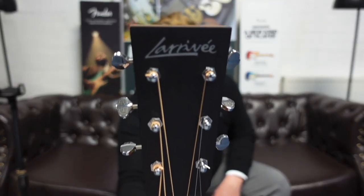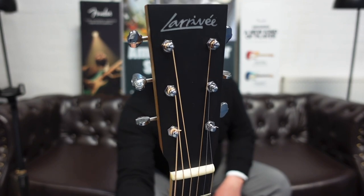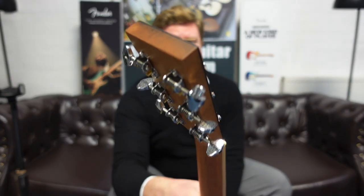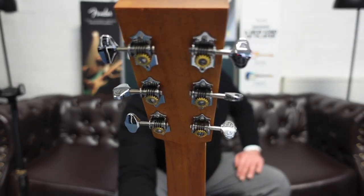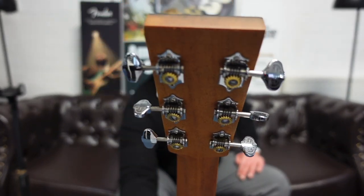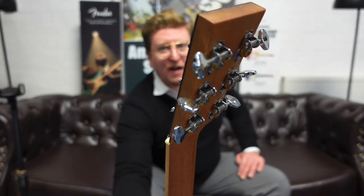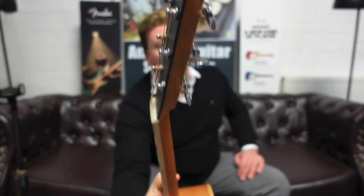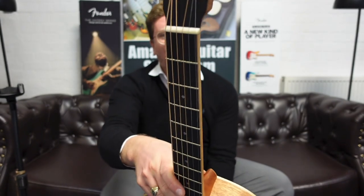I'm going to point it at the camera so you can have a really good close-up look at that. The machine heads are very, very nice — they have a really nice ornate pattern on them, very vintage type machine heads with that really cool pattern. You can see the African mahogany there and then the ebony cap, looks very smart, and then you've got your fingerboard as well.